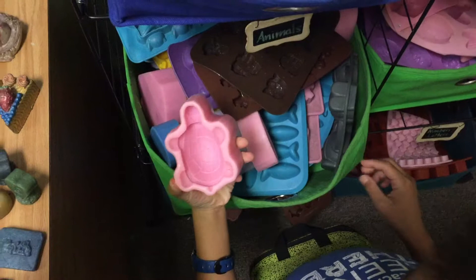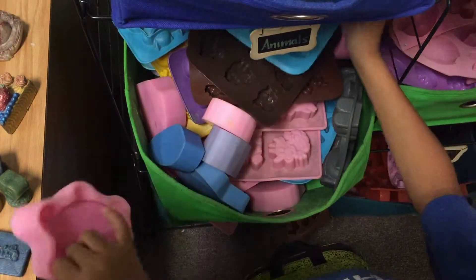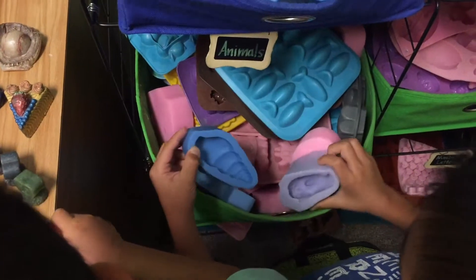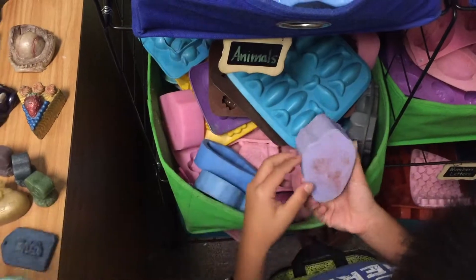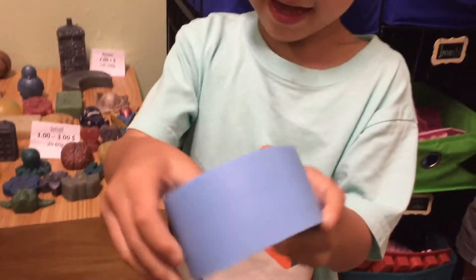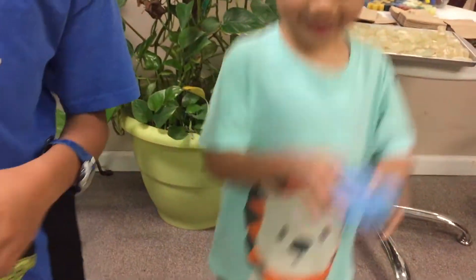This is the turtle one. This is fish. I want the turtles. I want turtles. I'm going to make a bumblebee soap and Brother's making a honeycomb soap.